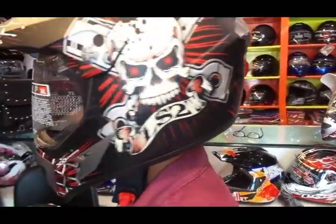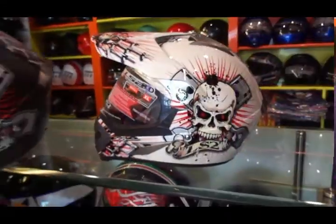I feel this is the best bang for the buck helmet available out there. It costs around 3 to 5k depending on where you choose to buy it.